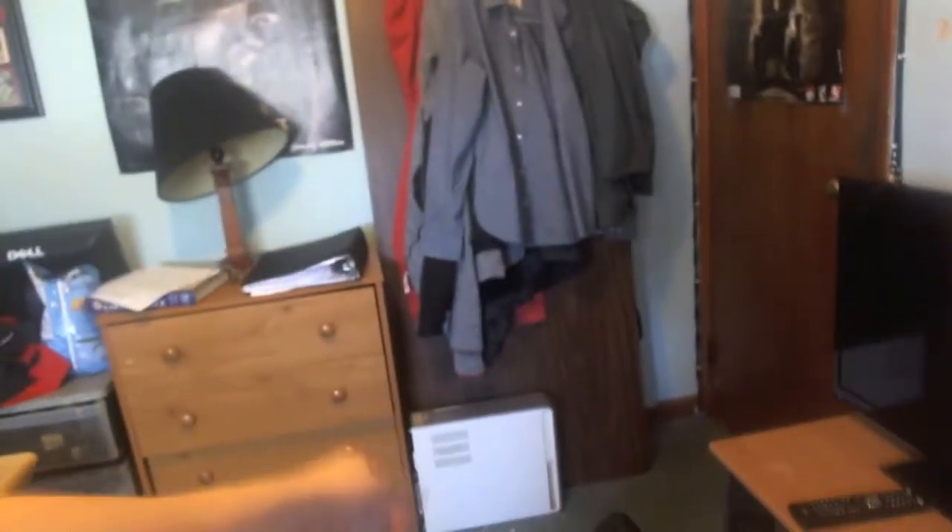The old desktop is down there — that's the one that has like a ton of viruses on it. Right here is my gaming chair. I used to use this to sit back and relax on this TV. I'm not sure if my TV is connected right there.